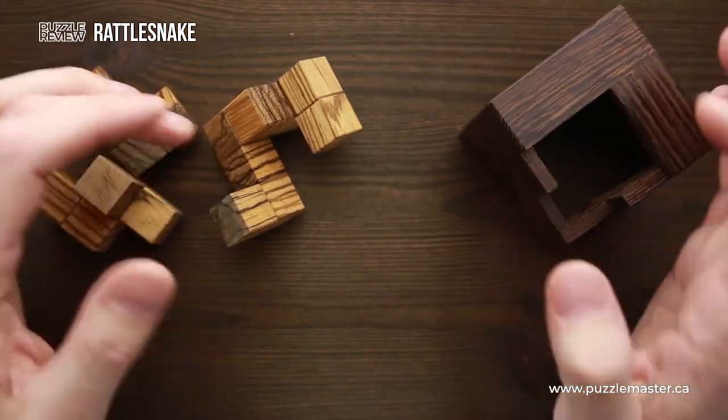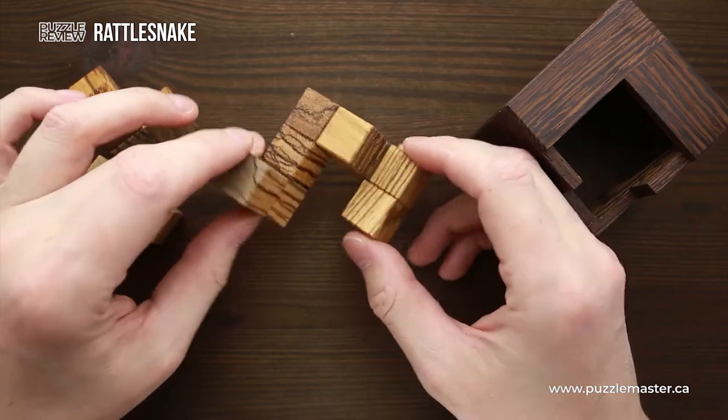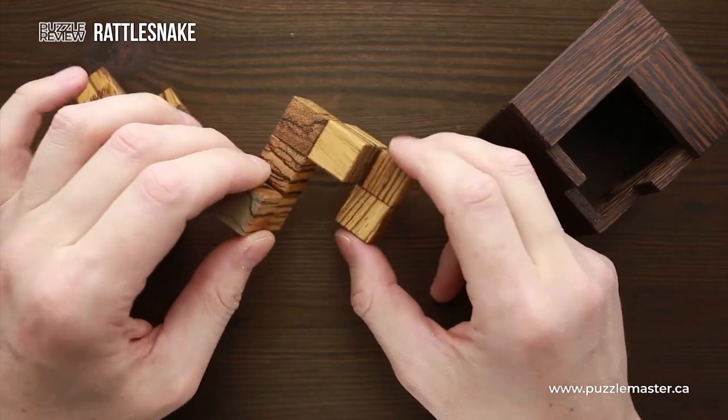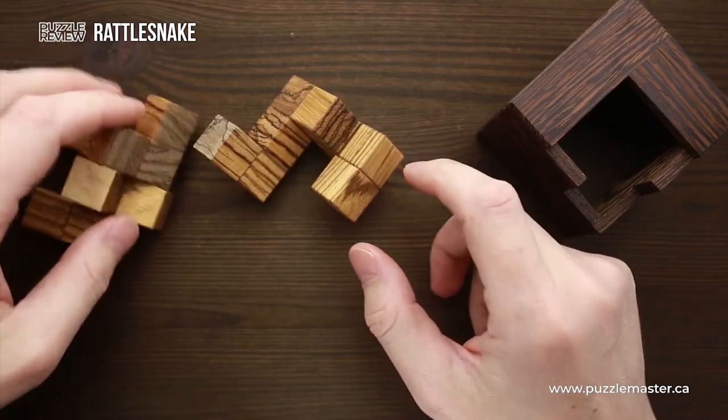If you're wondering why this puzzle has its name, take a look at this part — it really looks like a snake. This is the head of the snake, this is her tail, and there are two other parts as well.